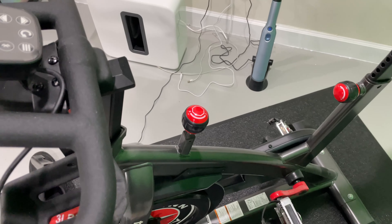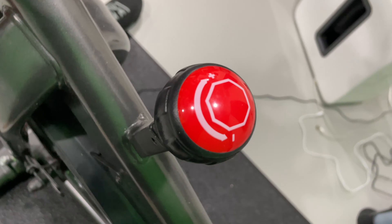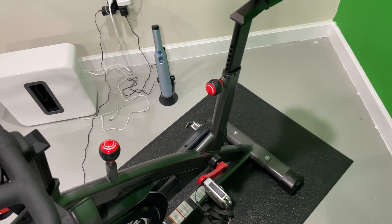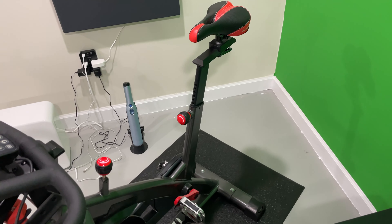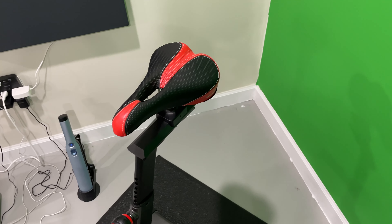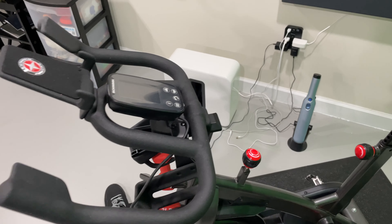It's easy to reduce the resistance counterclockwise or increase the resistance clockwise. Minimalist design — it just feels solid. If you've ridden road bikes, you know that feel. You want something that feels reassuring.